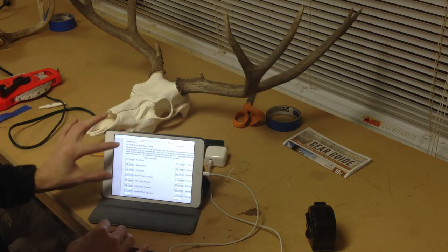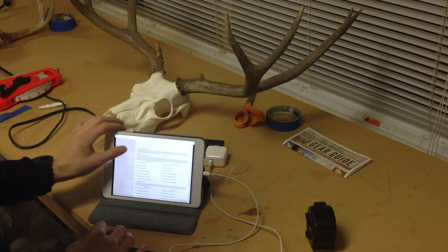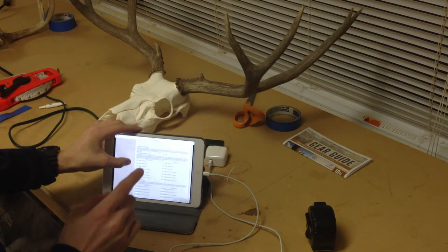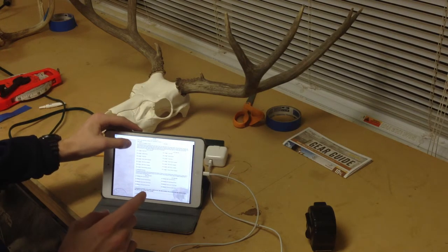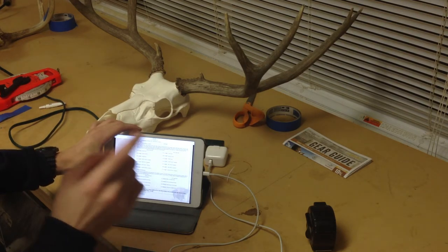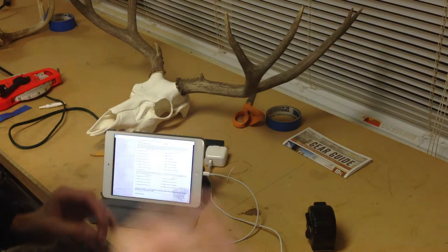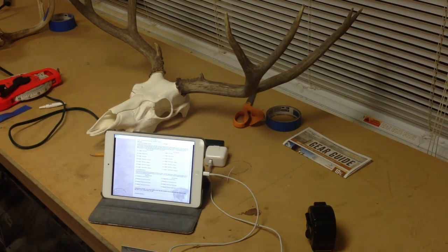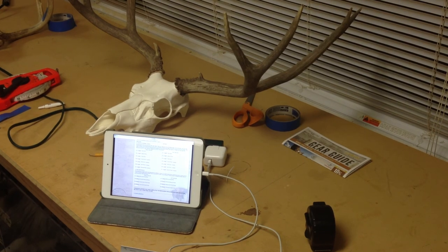Part two will cover E and F, part three will be G, and part four will be H — the final part. So that's it for this part. Thank you guys for watching. If you have not already, subscribe to my YouTube channel, and I will see you guys in the next video.